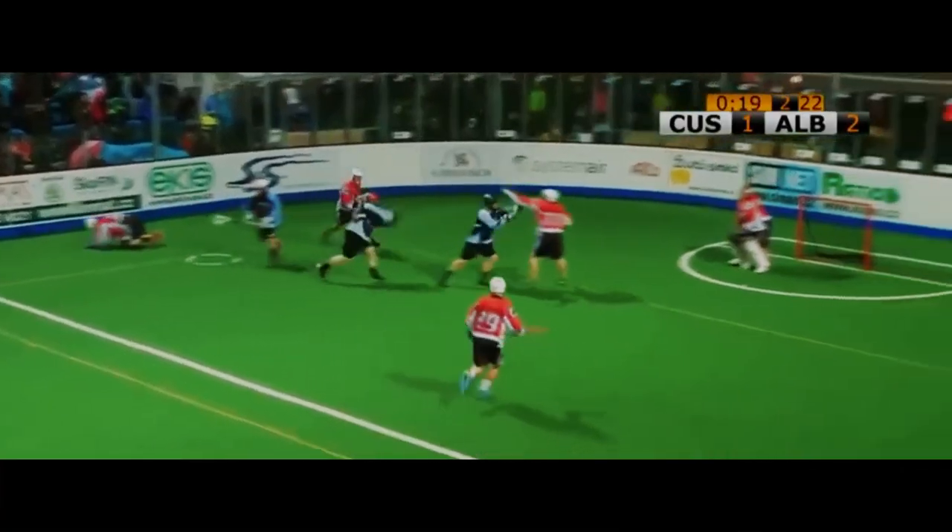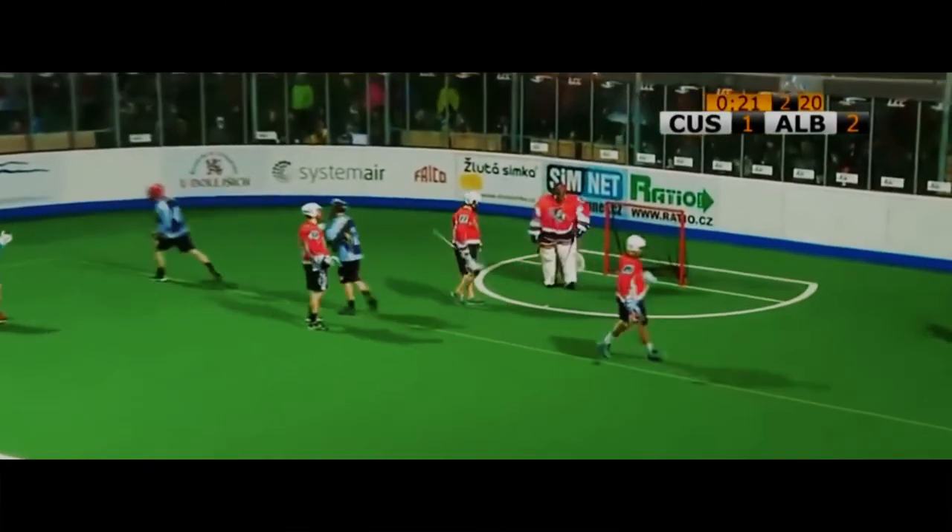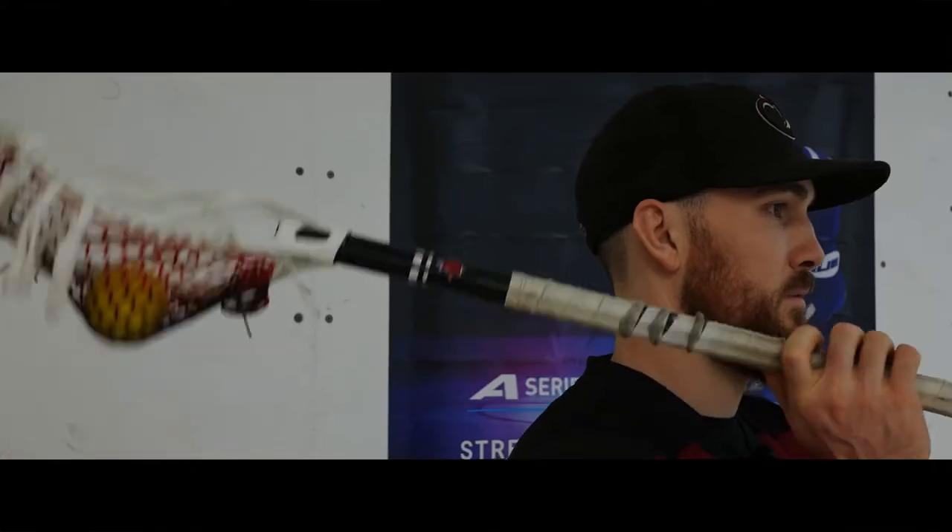Hey everyone, this is Eric Turner. I play professionally for the Colorado Mammoth in the NLR. I'm here at United Sport and Cycle today to teach you about shooting, catching, cradling, and more.